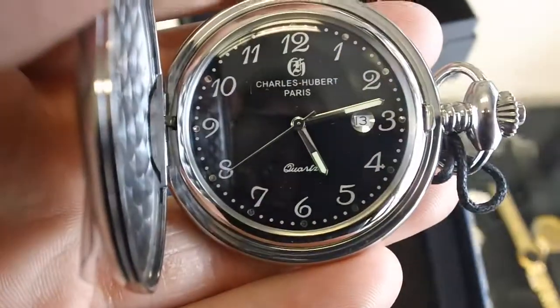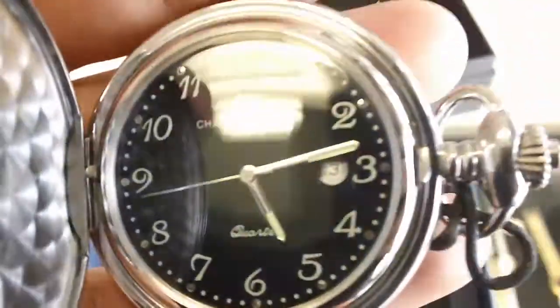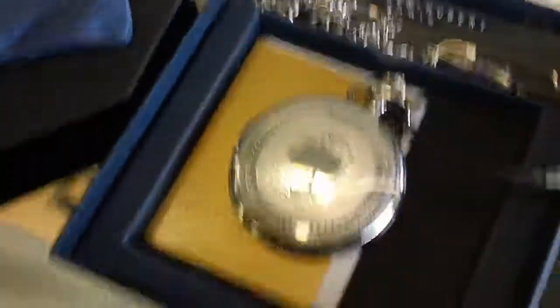Yes, there you go. Open it on up — as you can see, black face, in great condition, brand new, encased in plastic. Comes in the elegant Charles Hubert packaging and of course the Charles Hubert lifetime warranty.